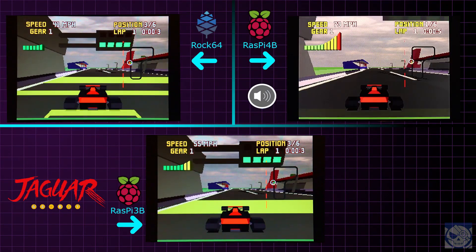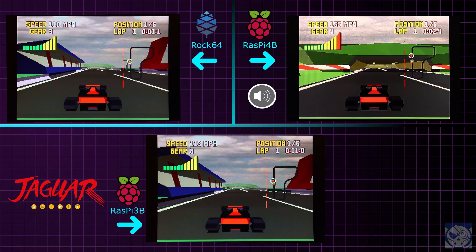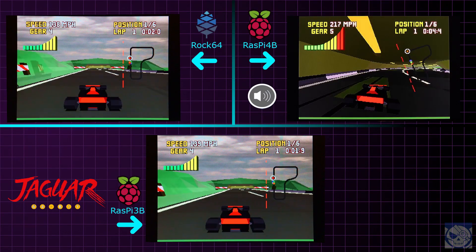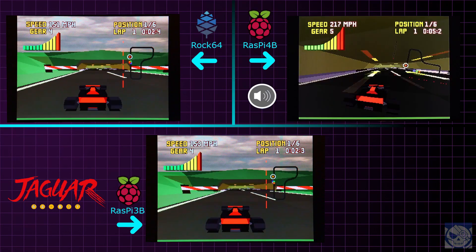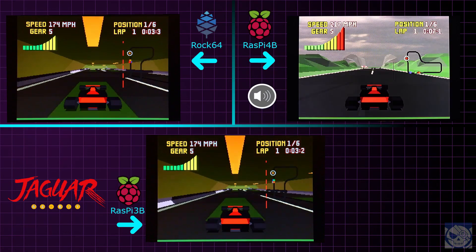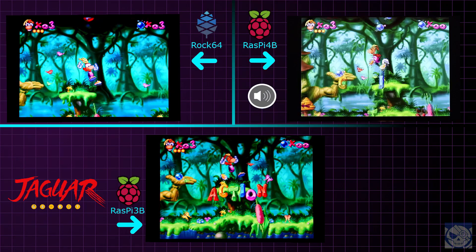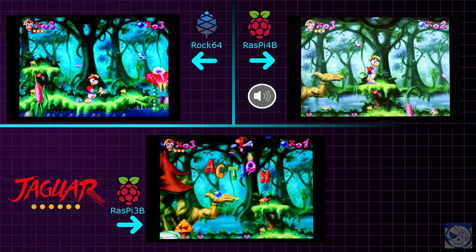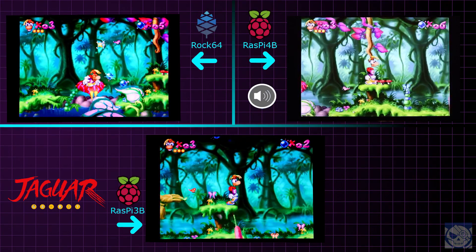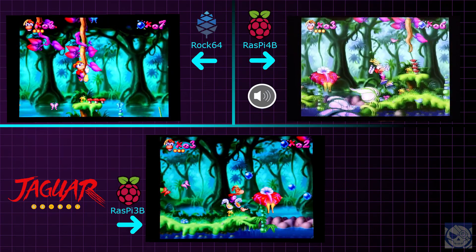Oh look, it's the Atari Jaguar! It's bad on the Rock 64, bad on the Raspberry Pi 3B, and bad on the Raspberry Pi 4B. Here's Checkered Flag — it runs terribly on all three systems, but it does perform way better on the Pi 4B, just not nearly at playable frame rates. Rayman, likewise, is terrible on the Rock 64 and Pi 3B. It's noticeably faster on the Pi 4 and runs a lot better, but it's still not close to full speed and is not playable.